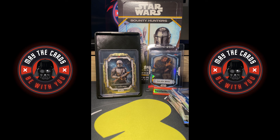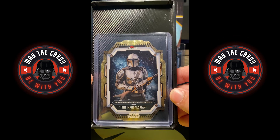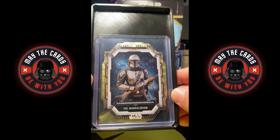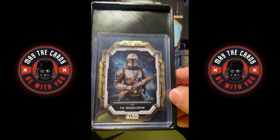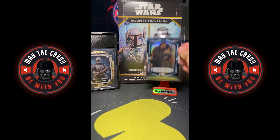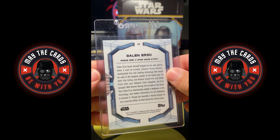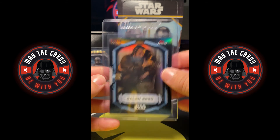I am still speechless like never before. That is by far the best pull I could have ever asked for — a one-of-one super fractor, The Mandalorian die cut. Incredible. And a Galen Erso out of 10, two of ten from Rogue One. Absolutely speechless.